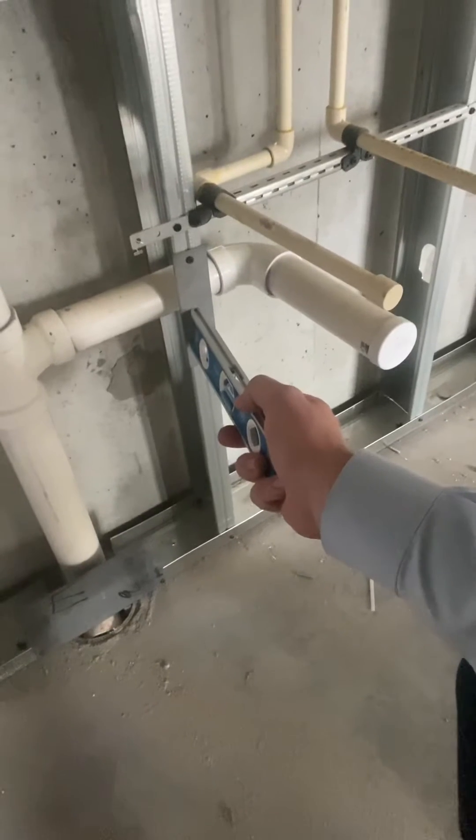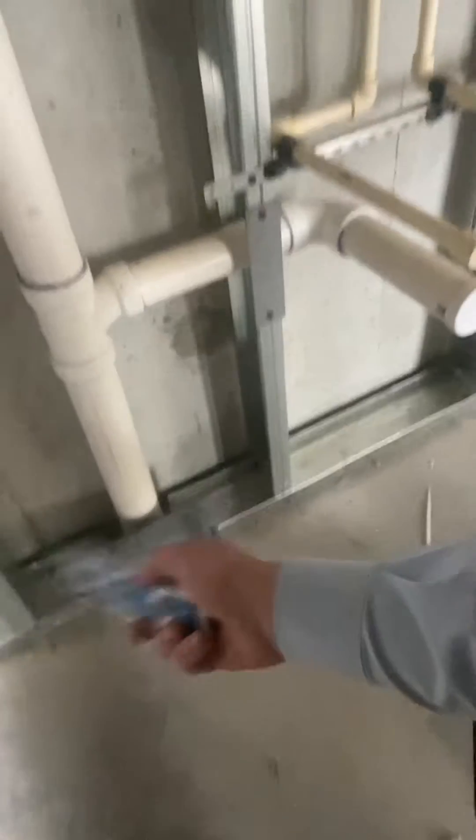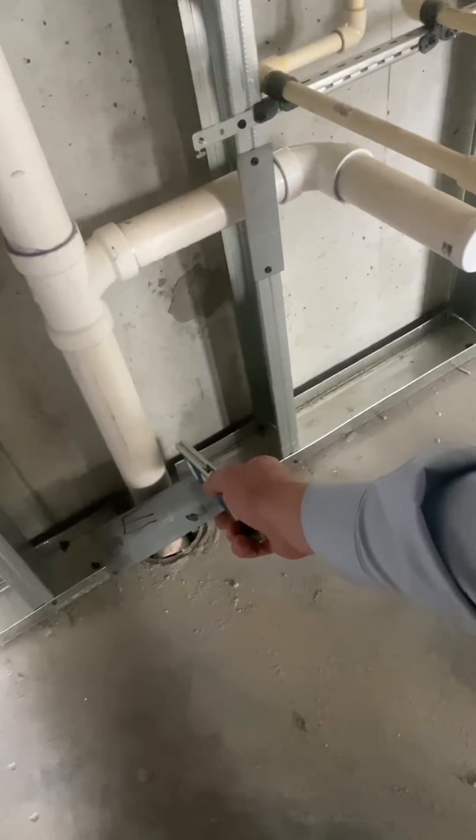Nail guards are required everywhere else. If it's a structural, load-bearing wall — which this is not — you need a structural one of these. This is just a nail guard for plumbing.